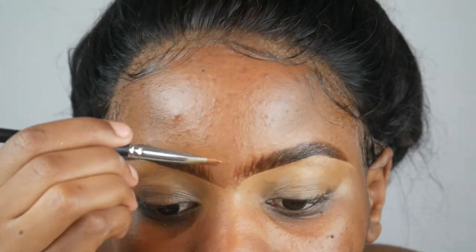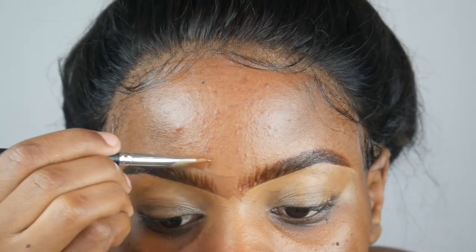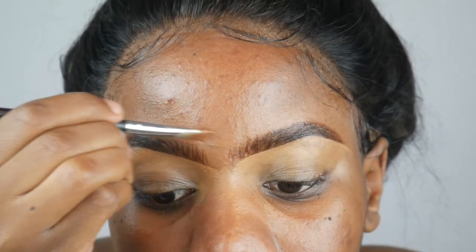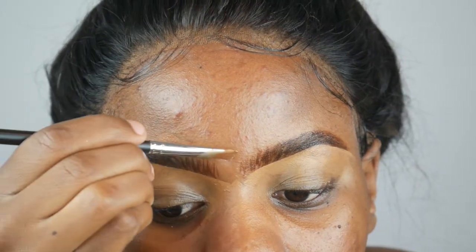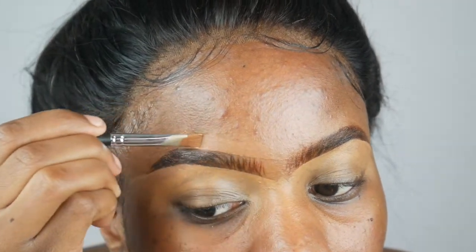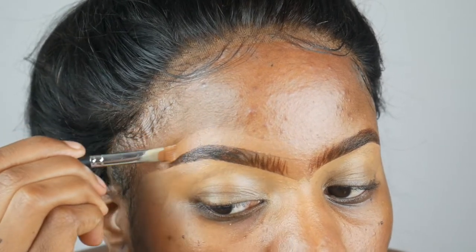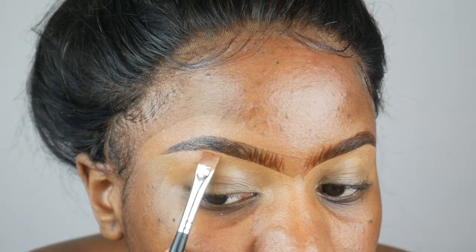I'm going to take the darker shade — as you can see, this is a shade close to my skin. If you don't have one, just use your foundation, and you use this at the top. This makes it way easier to blend out. At the bottom we don't really need to blend out because we're going to put eyeshadow on, but if you're not putting eyeshadow, I suggest you use the top shade for both eyebrows.